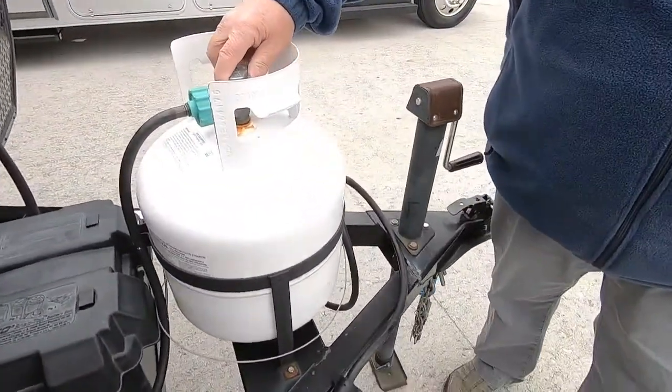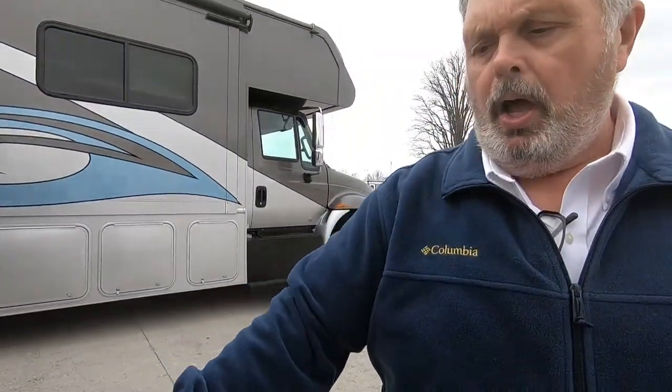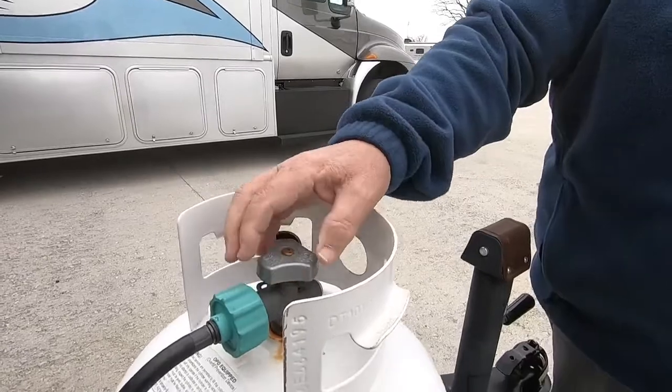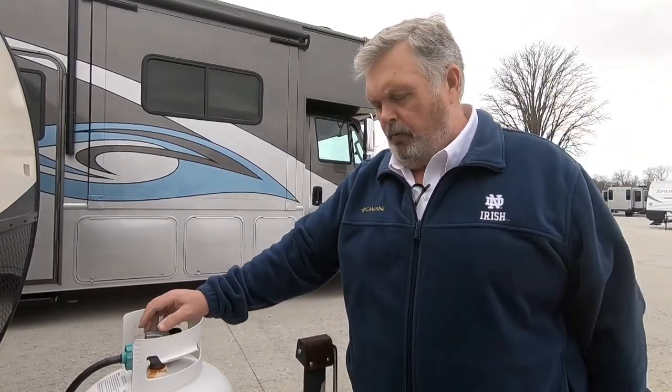Propane tank — this is a 20-pound propane tank, similar to your gas grill. If you want to run your heat, turn this on. Your furnace runs off of this. Your stove top runs off of this. As long as you have propane in here, you will get your furnace to work and your stove to work properly.